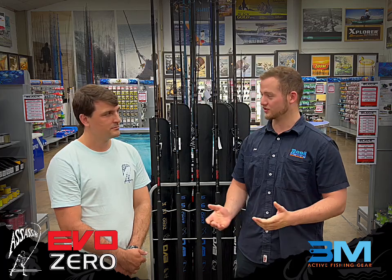Morning everyone, welcome back to Basil Manning. Next to me I've got Sean Peacock from iFish, he's joined us again. How's it going? Thanks for having me back. Today we're going to talk about the all new Assassin Evo Infinity Zero range. Sean, let's just jump right into it — where does it exactly fit in the range?